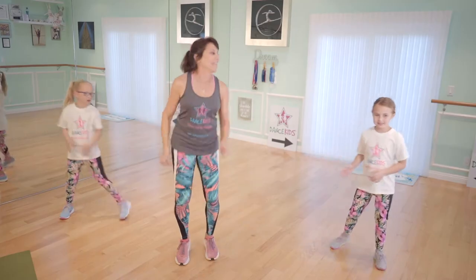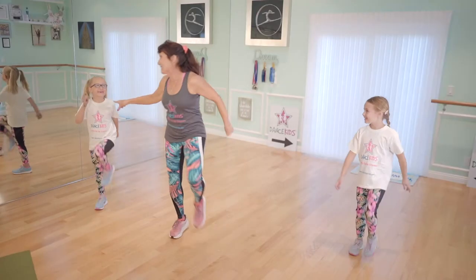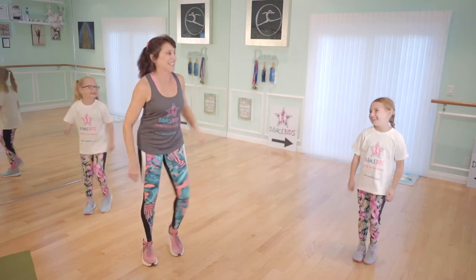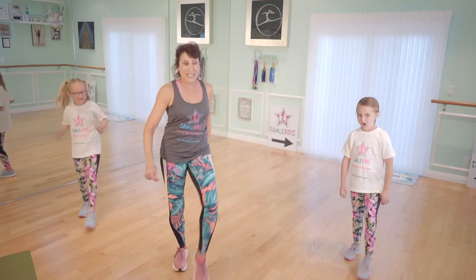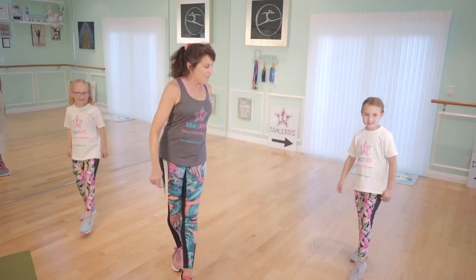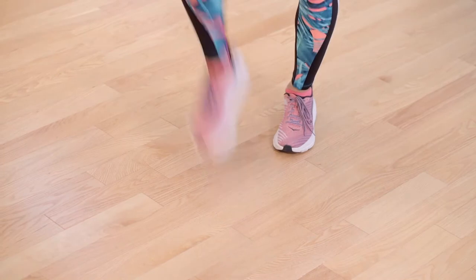Okay, here we go. Little marches again. We like those marches, huh? Yeah, I can tell all of you like it. How about you, Alexis? We like it. Here we go. Touch in front. One, two, three, four, five, six, seven, eight. Again. One, two, toe tap. Three, four, five, six, seven.